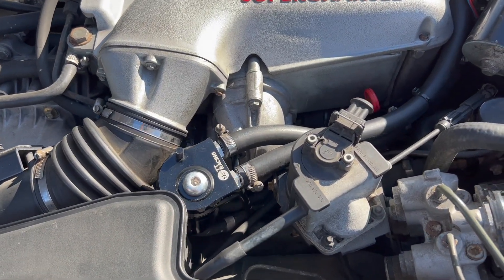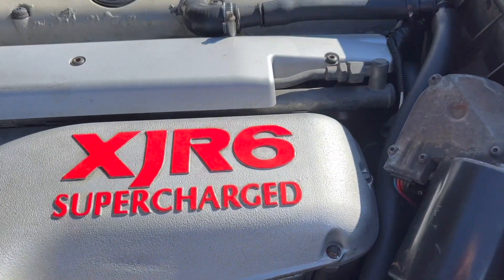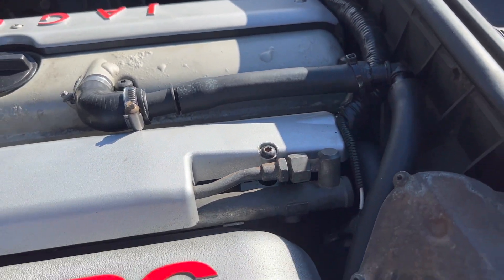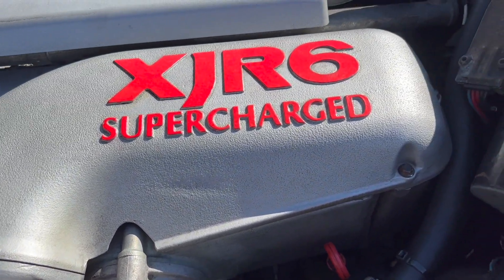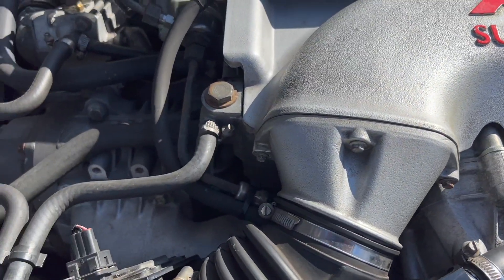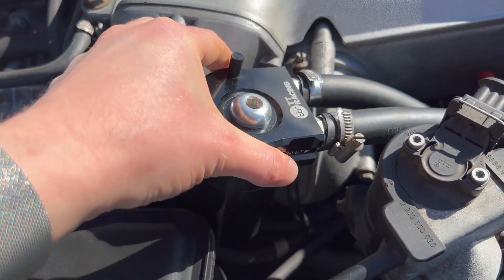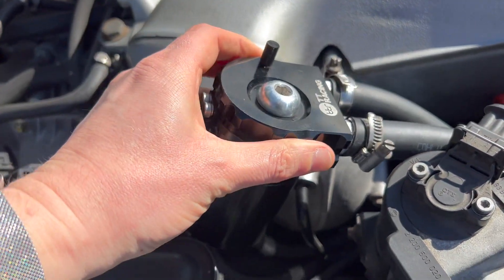I've also installed a catch can — it's a closed system, not vented. There should be a vacuum coming off the supercharger bypass pulling those gases through, and they now go through the catch can which is baffled. The idea is that as the gases flow through, it takes all that crud out of the equation so hopefully it won't make its way through the rest of the intake system and clog up my idle valve again.